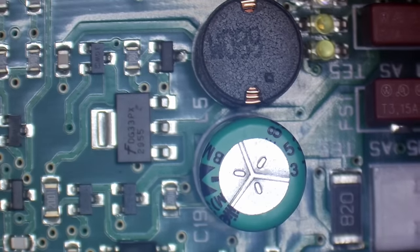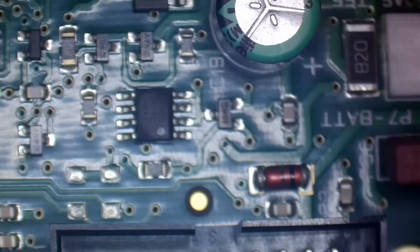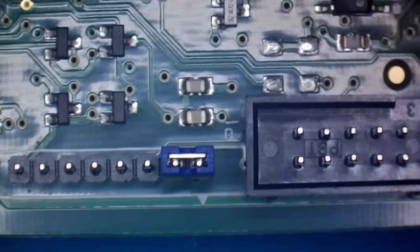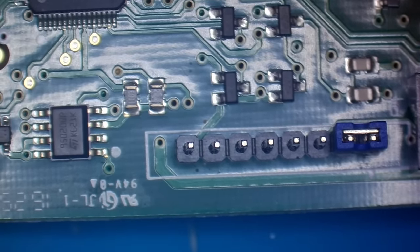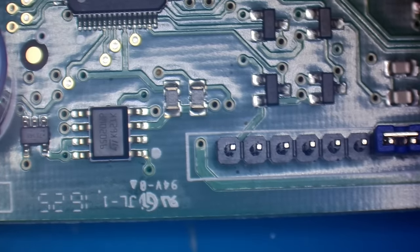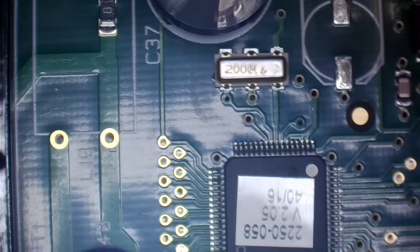Another 3.3-volt regulator, a few fuses, and some LED indicators are visible. There's also an unidentified chip that looks like some kind of serial EEPROM — possibly a 95020 — another 7S14B, a microcontroller, and a crystal oscillator.